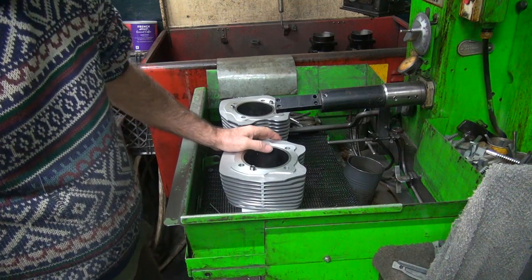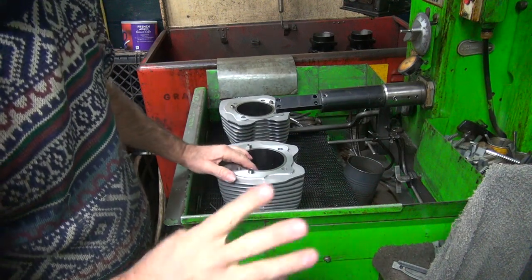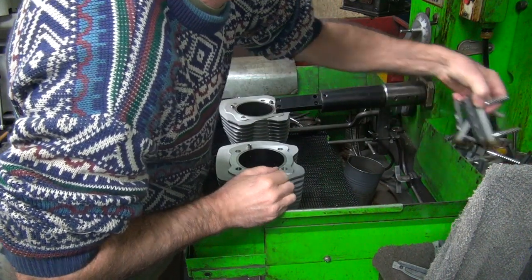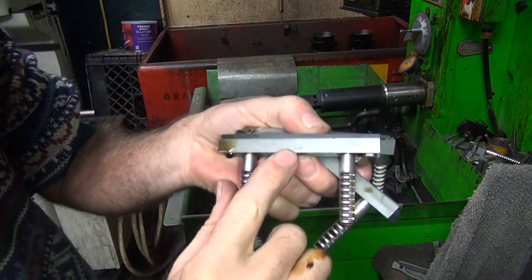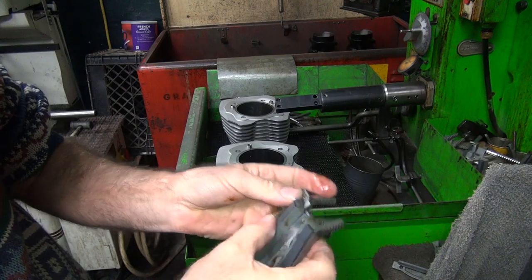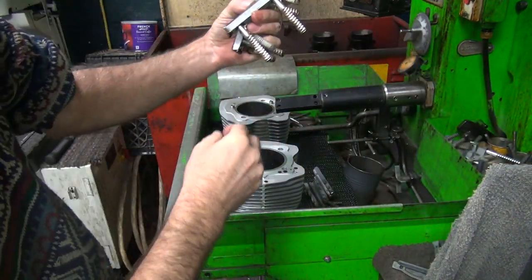We're going to use some fine stones and then do a plateau cut on the top for the final pass. I got two different grits I use. These are a 500 AM stone, which is an automotive number they don't use anymore — about a 380 grit, maybe 320. Then for the plateau cut I pull out the next one up.